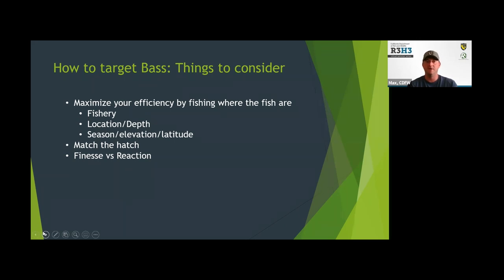Another concept is finesse versus reaction baits and your approach. When the fish are really active, sometimes a really aggressive presentation is going to trigger their bite. But in the dead of winter or other times when the fish aren't as active, you need to slow down — throw a slower bait, something that moves really slowly and gives the fish time to creep up to it. Just a few things to consider.